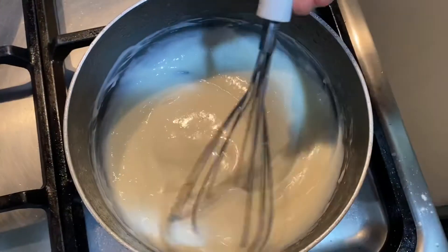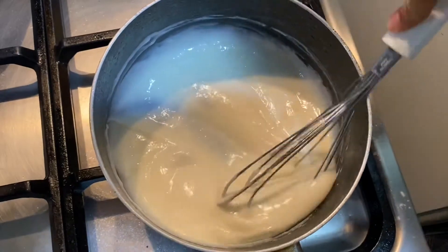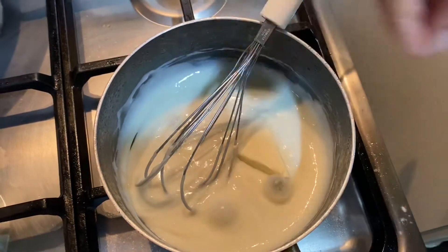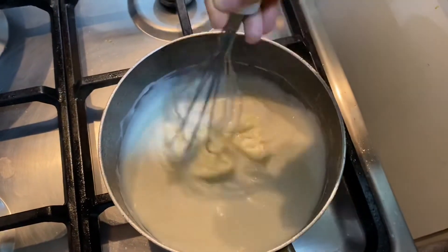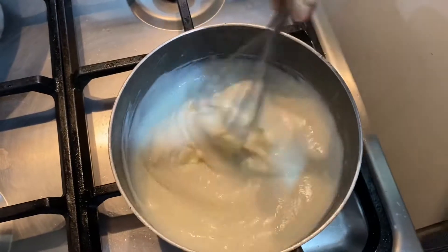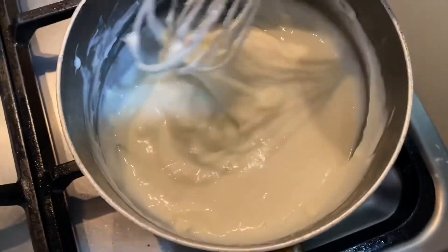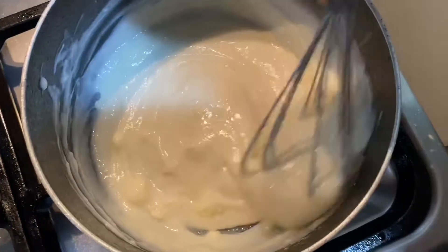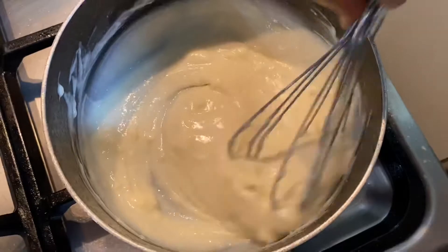When the cheese is too thick, let's mix it well. Define the cheese well and mix it thoroughly.